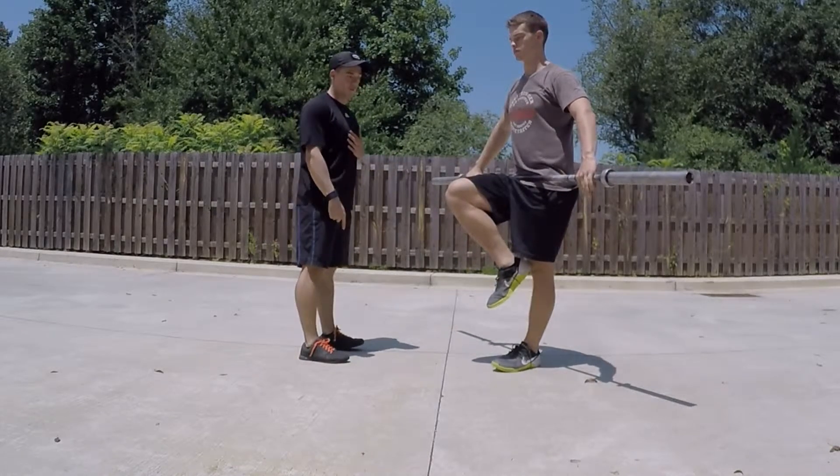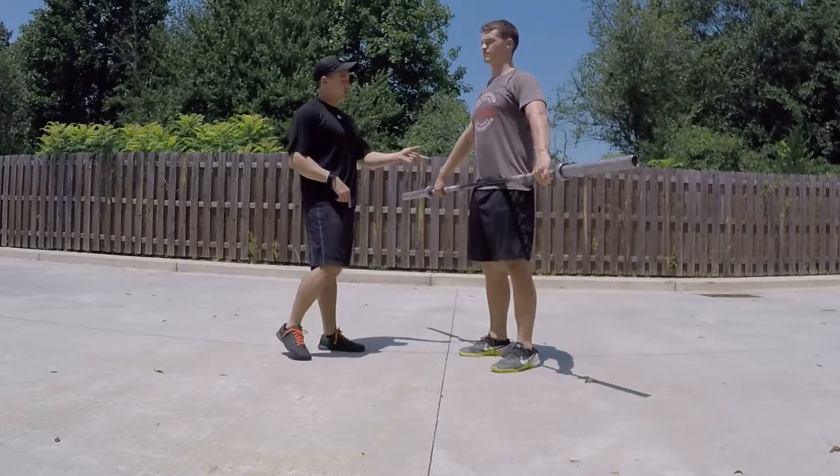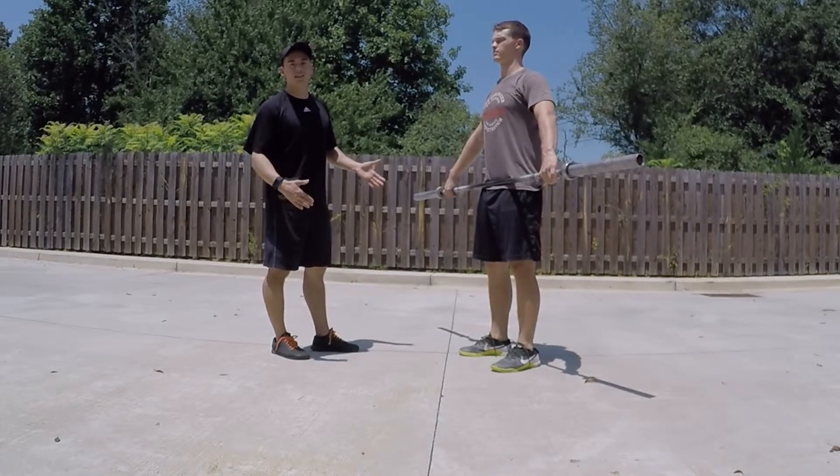Hey guys, Andrew with Competed Leaf Strength and Conditioning. Alex, Southall CrossFit. Today we're going to discuss the overhead squat.